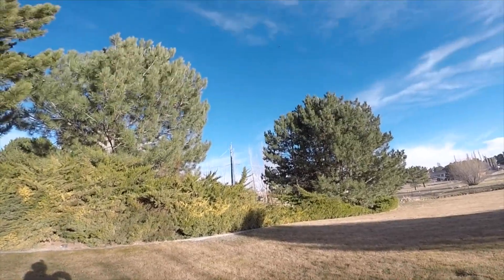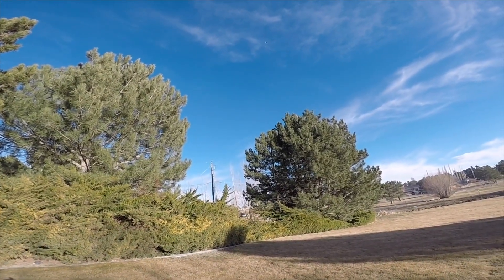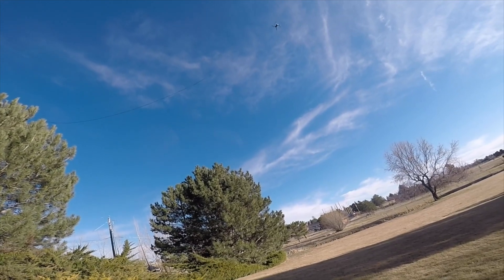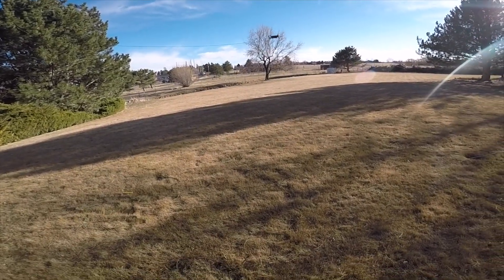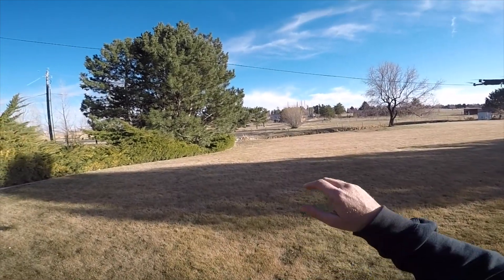Prior planning prevents poor performance, and I didn't charge the batteries on the drone before I started this little experiment. The drone decided to land before I wanted it to. That means I get to do this all over again — yay.